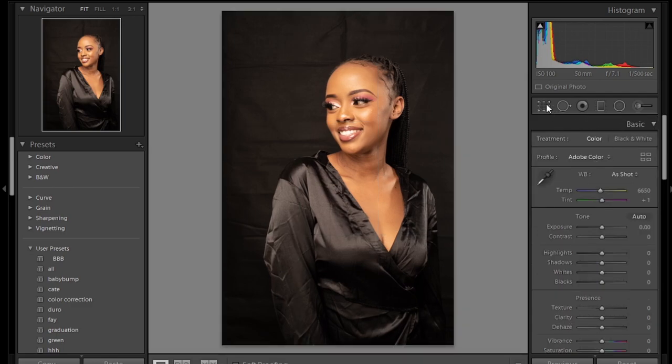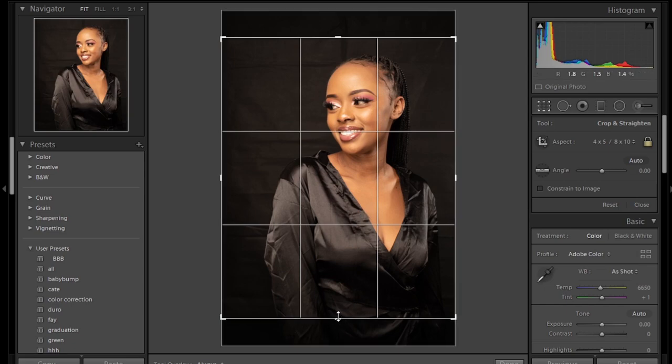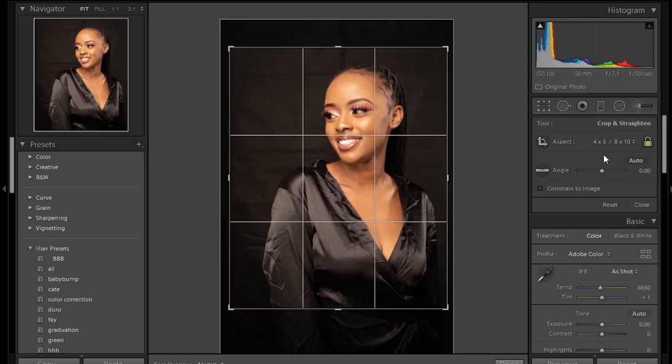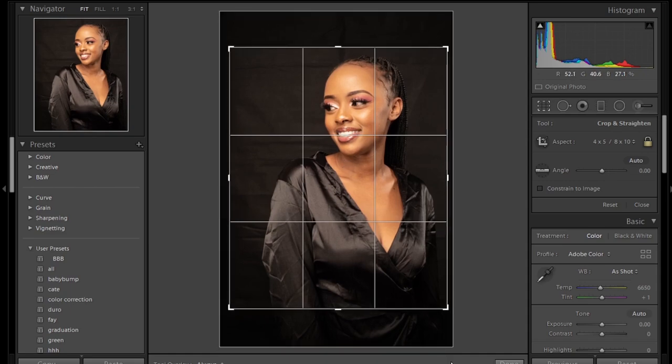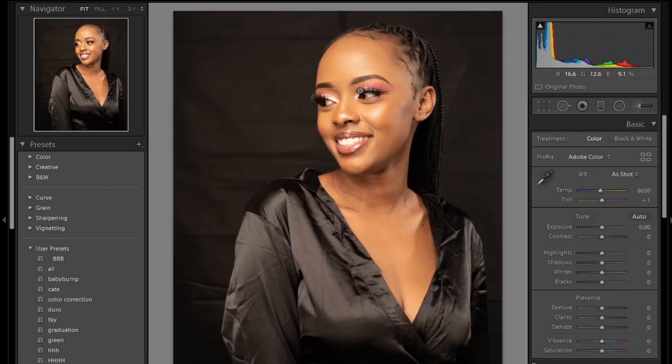Hey, what's up guys, my name is Mutema. In today's video I'll show you how I color corrected this photo in Lightroom. The first thing I do is crop to 4 by 5 or 8 by 10 in Lightroom — that's the aspect ratio for Instagram.